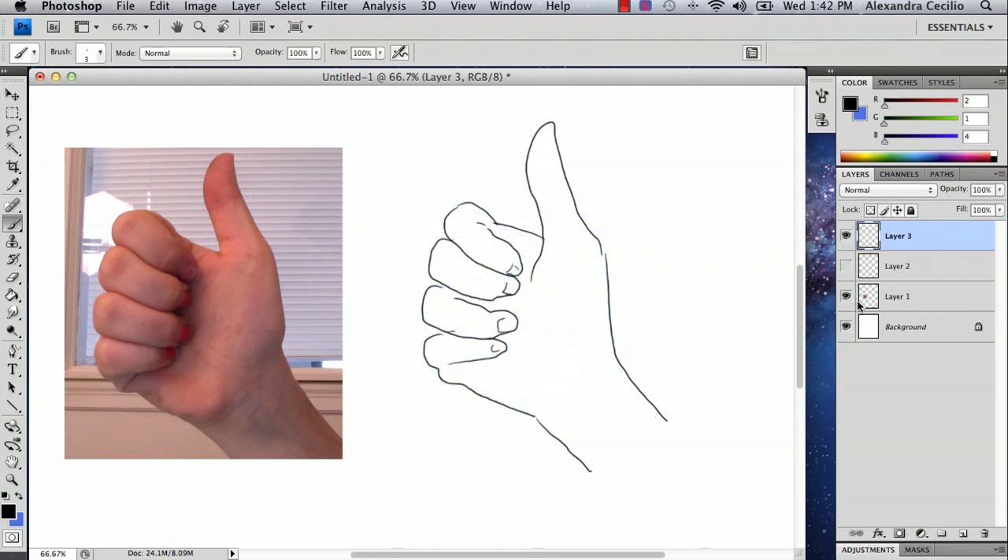You can erase the bottom guide layer. I'm going to erase the fingernails. But that's your basic shape and you can go back in and erase and fix what you think doesn't look right. In the end you'll have your basic thumbs up shape. My name is Alex Cecilio and this is how you draw a thumbs up in Photoshop. Thank you.